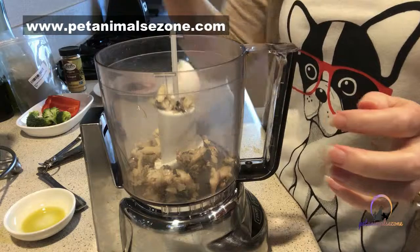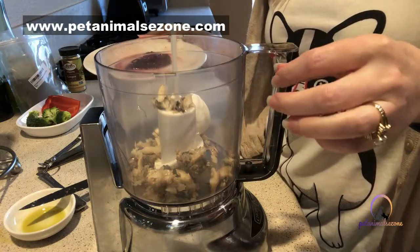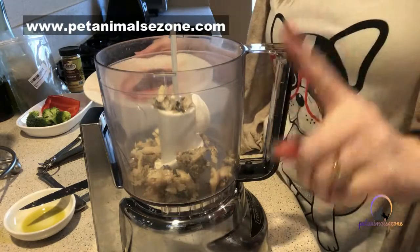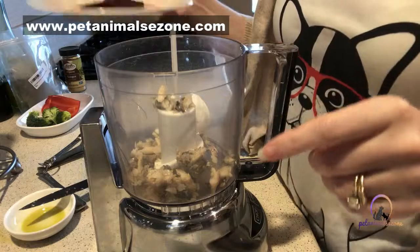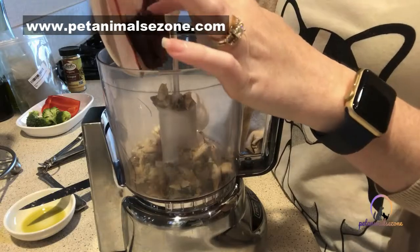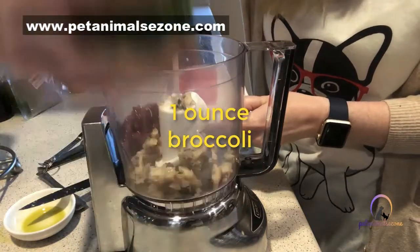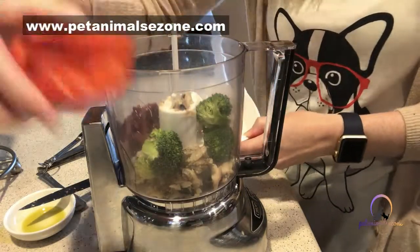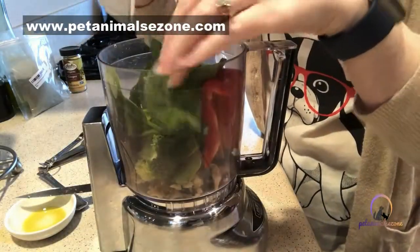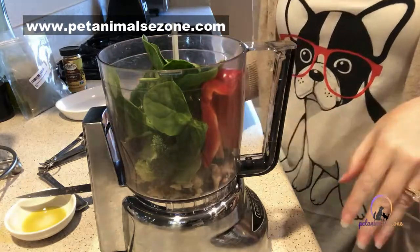We add that half eggshell we saved — it's going to provide lots of calcium, enough to adequately supply your adult dog. However, it is not enough for a puppy, so remember this recipe is for an adult dog. We're going to add about an ounce of beef liver, which provides copper, zinc, and iron. Then we add broccoli, red bell pepper, and spinach — all of these veggies add antioxidants, vital nutrients, enzymes, and fiber.